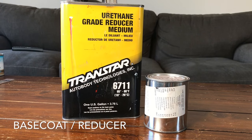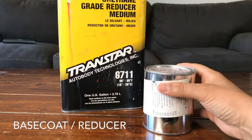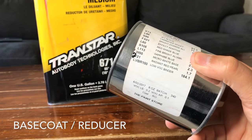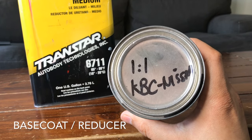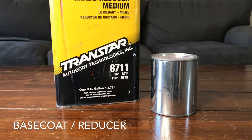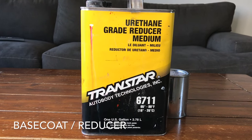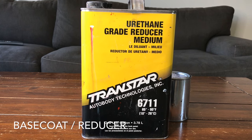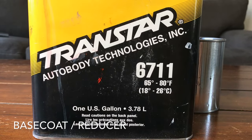The first two products we're going to be talking about are base coat and reducer. Base coat is in general your color — it could be any type of color, black, green, blue, whichever the case may be. The base coat is typically your first layer of actual color. That's why it's called the base, because it's the first thing you spray after the primer. It could be a metallic color, a solid color, or it could have some pearls in it to give it some sort of effect. Typically with base coat you're going to need some sort of reducer to reduce the paint. Just like the name states, it reduces the paint's viscosity in order to be able to spray the actual material.